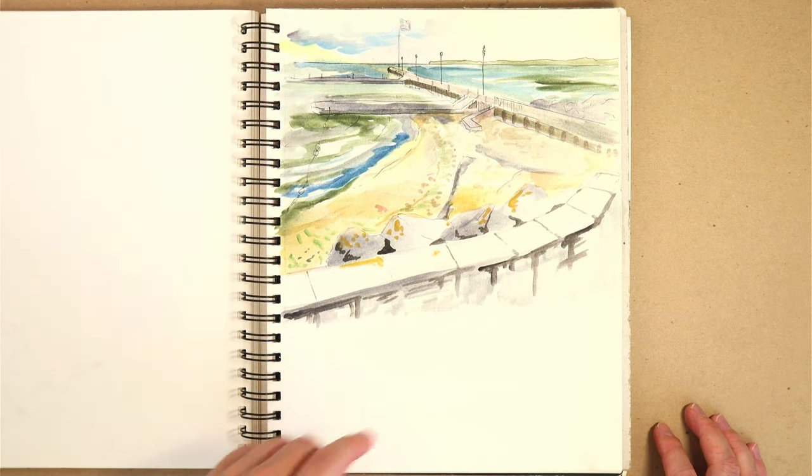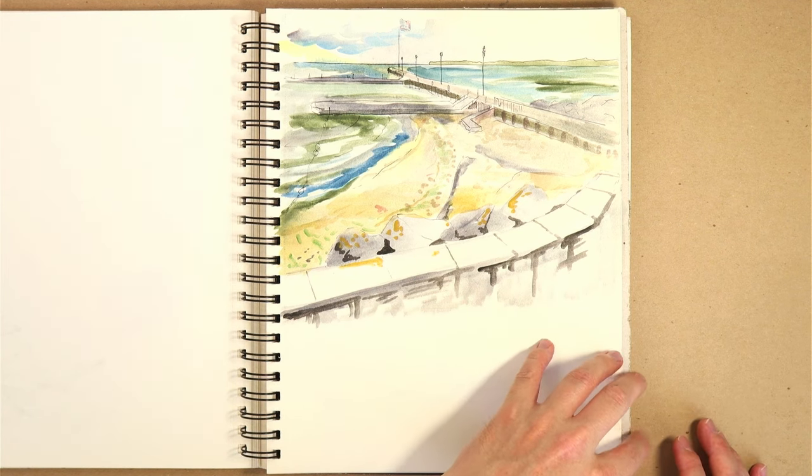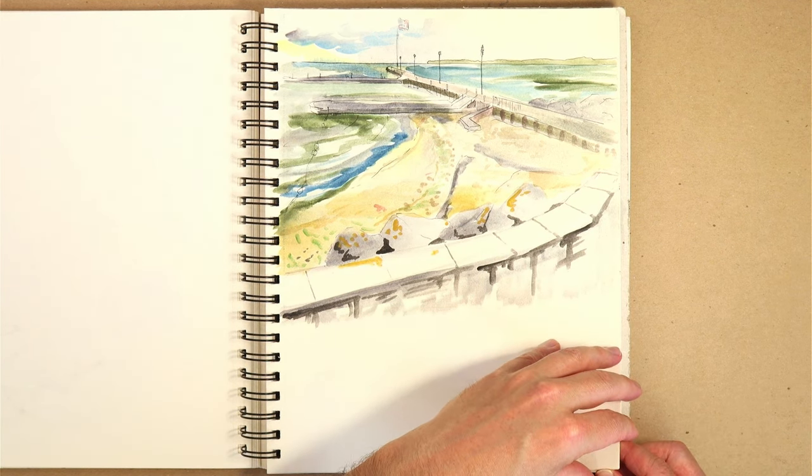I didn't remember that I had this in here. This is a watercolor study from my most recent trip to Ohio — I was actually sitting on the shore of Lake Erie, and just very quickly trying to sketch out with my paints what it looked like. And this pretty much accomplished it. I'm glad this is here.